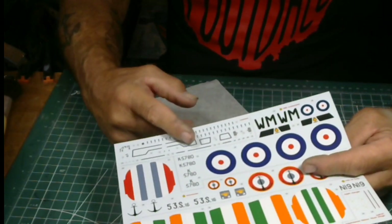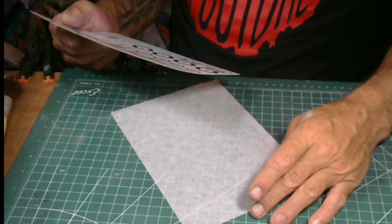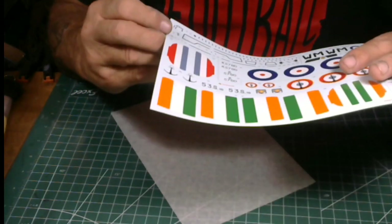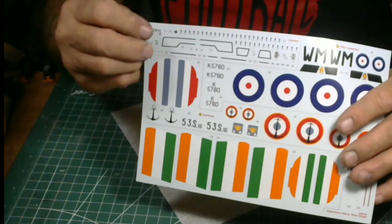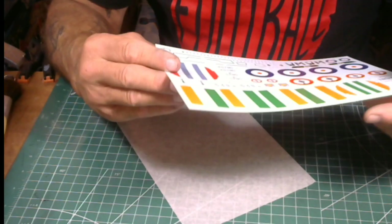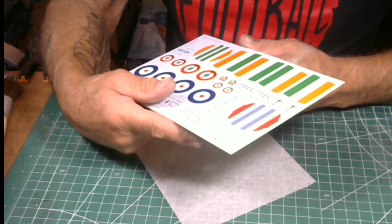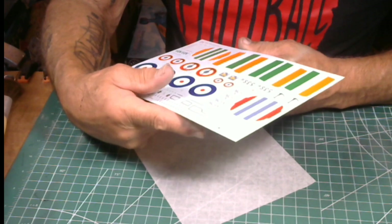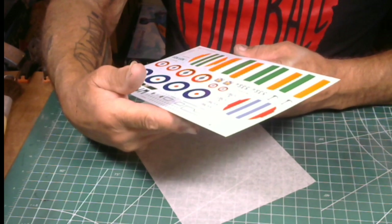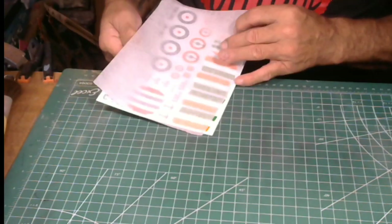These stencils here are common to all aircraft. There's a nice panel of decals. Airfix decals — they're super, they're good.